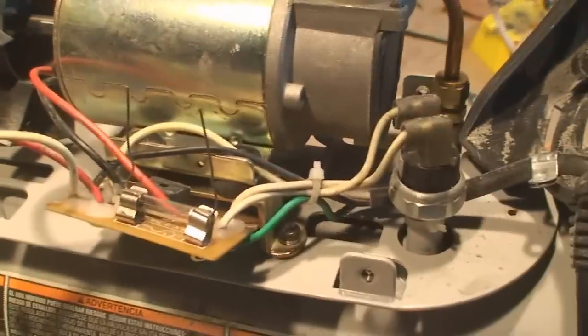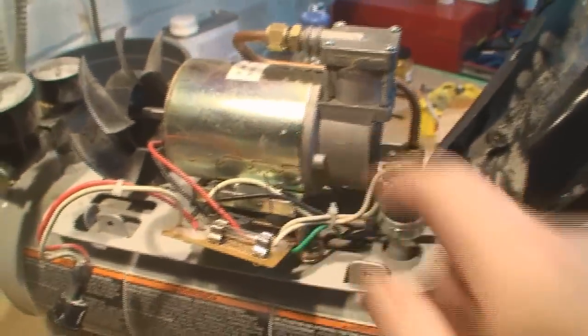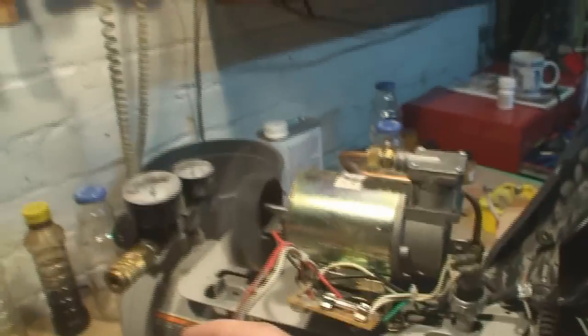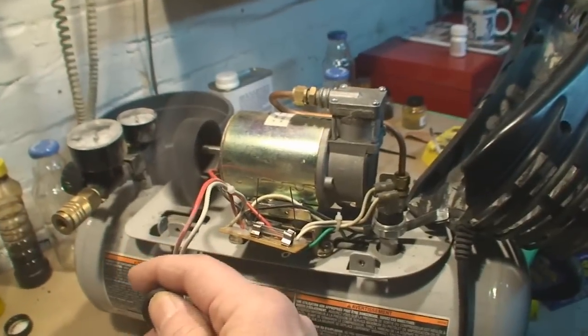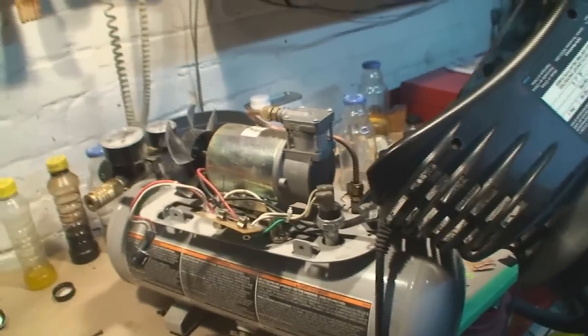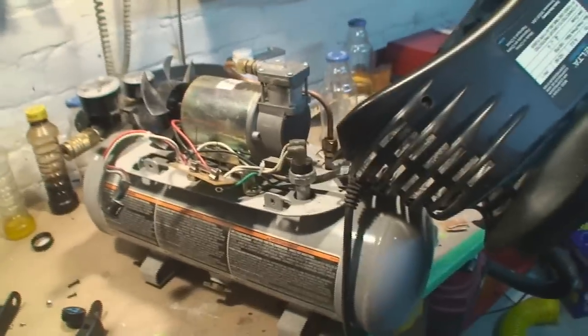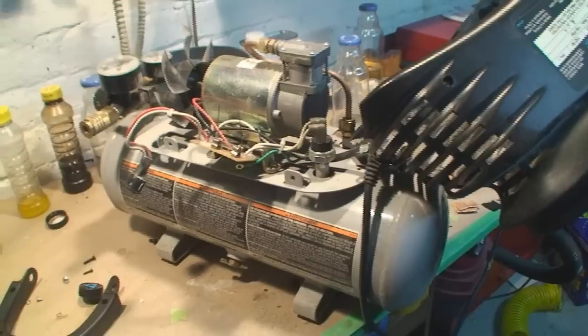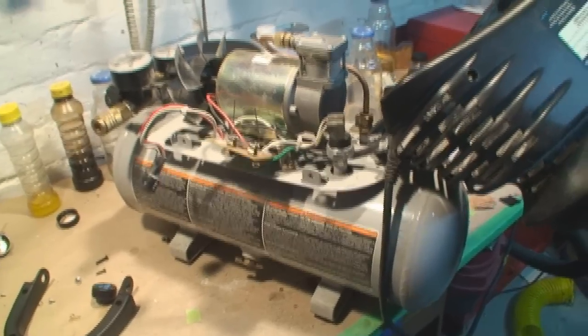Popped the new fuse in there — I gotta cut these wires off of there but it's the right size, and away it goes once again. There's still some stuff to clean out inside this thing, but oh man, I won't be spraying much stuff today. By the time I get this thing back together I'll be ready to go home to bed.